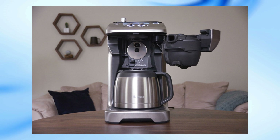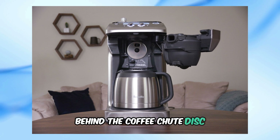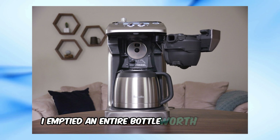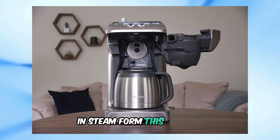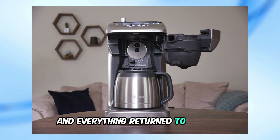Step 2: If cleaning doesn't work, try using a steamer to spray and clear up debris behind the coffee shoot disc. I emptied an entire bottle worth of water in steam form. This process eventually rotated the shoot disc back to its original position and everything returned to normal.